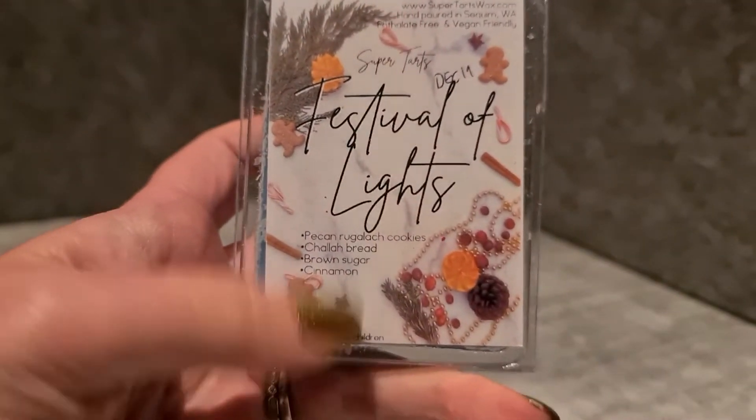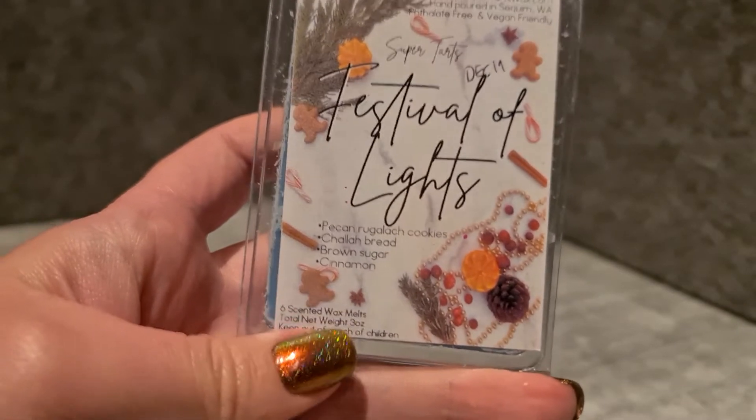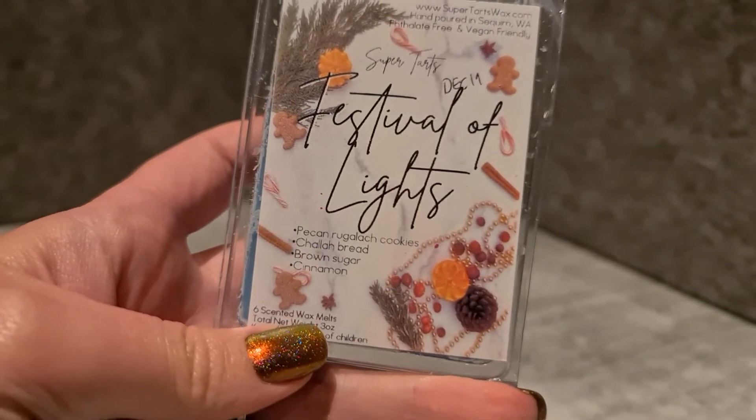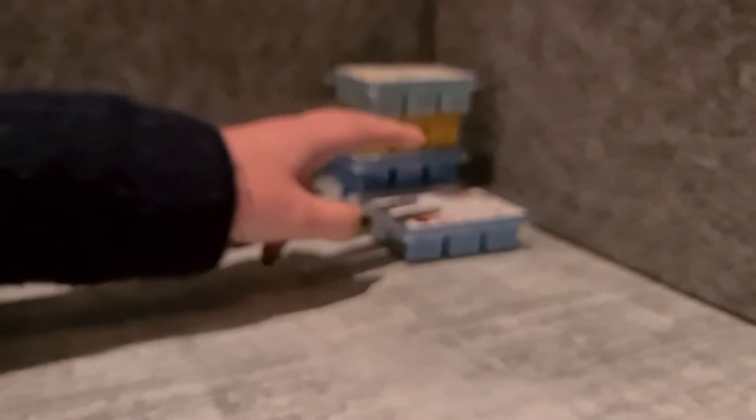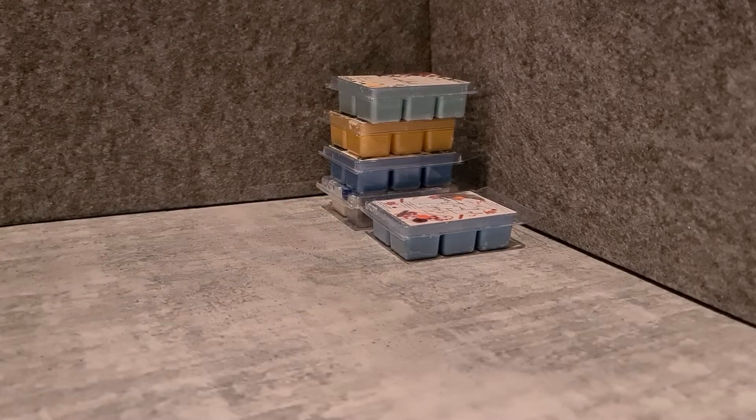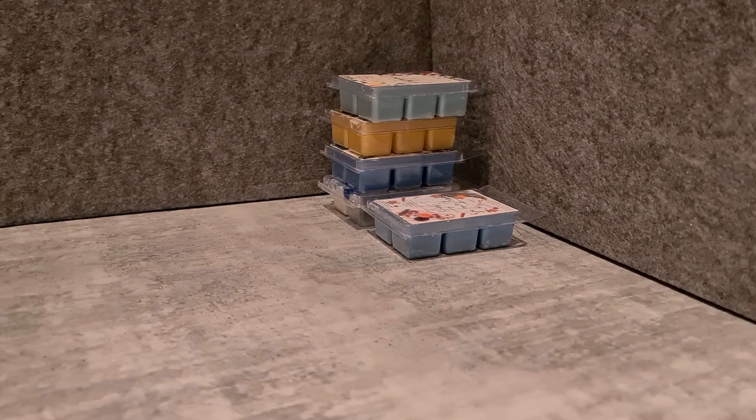I've always said heavy bakery needs real cold weather for me to enjoy, and that's where we're at. So I thought this is a good chance to give Festival of Lights a go — pecan rugelach cookies, challah bread, brown sugar and cinnamon. This is the definition of heavy bakery to me: spicy and pecan-ish. With the cooler weather I'm definitely reaching for more comforting bakery blends.